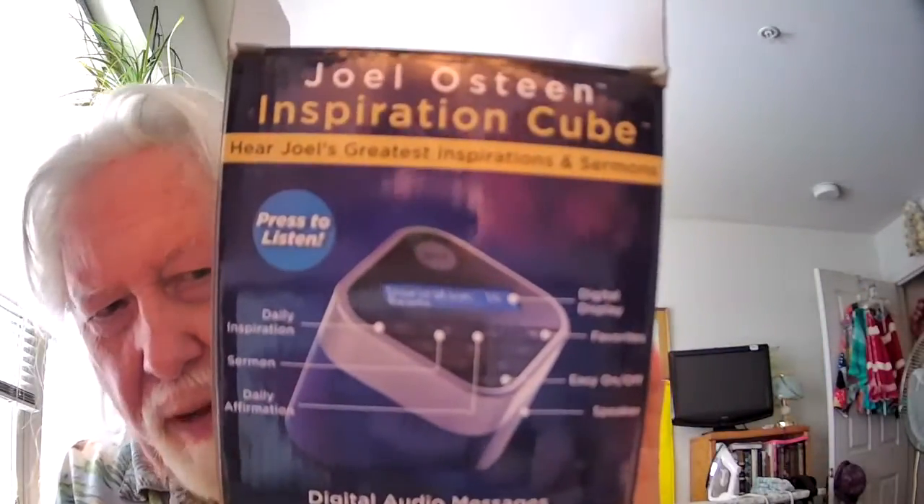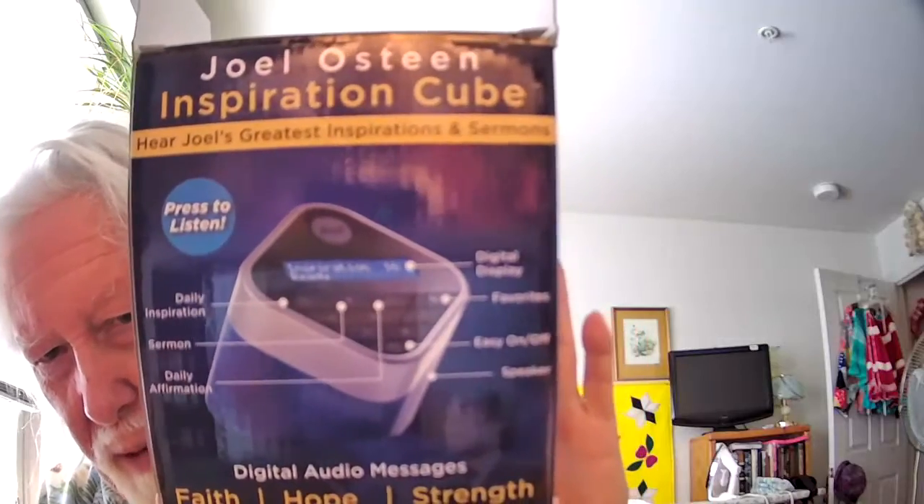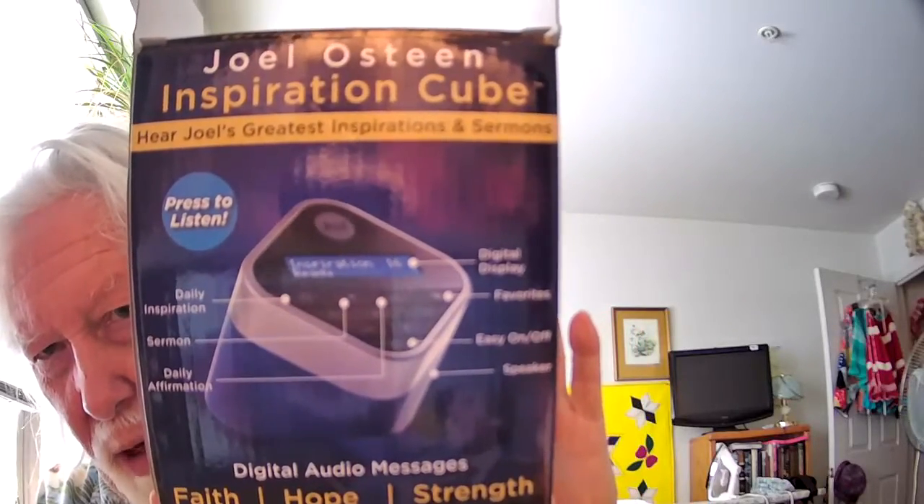The box that came in makes it much easier to see what is on the front of it and how it works. As you can see right there, it shows you everything you can do with it, and you see right there what you have to push in order to make certain things happen, which we will do in a moment.